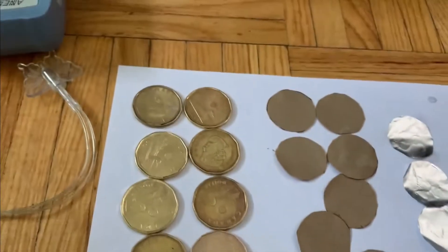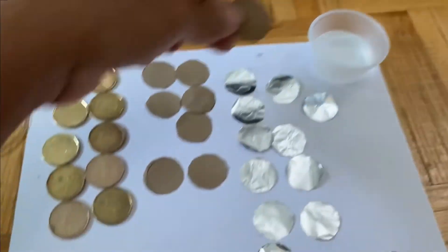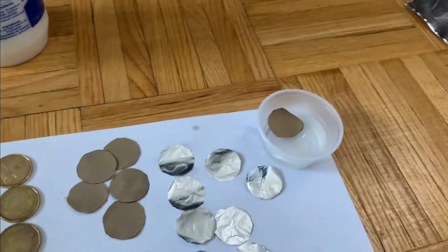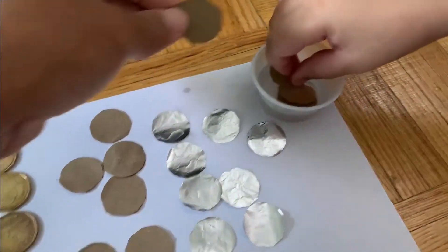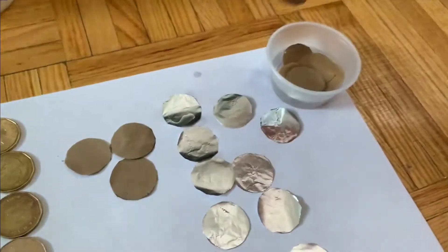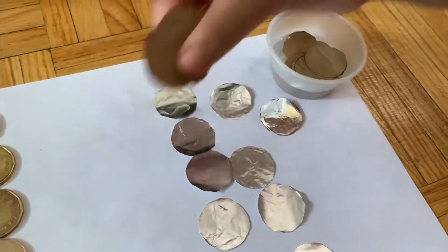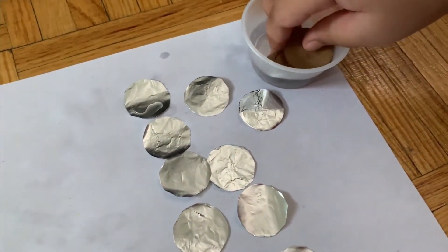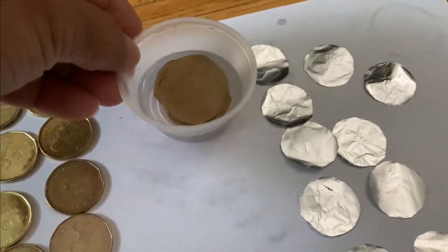Now what we're going to do is put all these cardboard pieces inside the vinegar. My daughter is helping me. This paper should be completely soaked with vinegar.